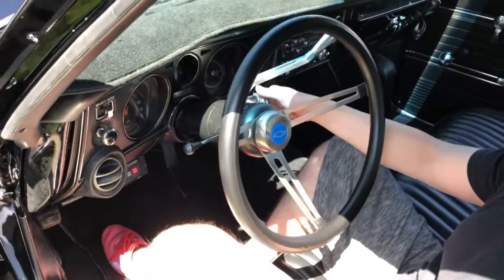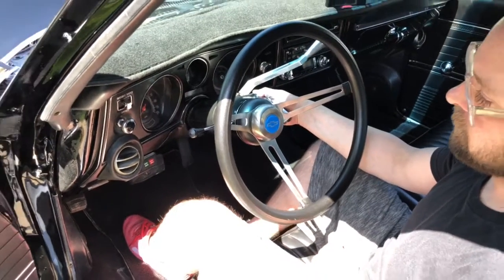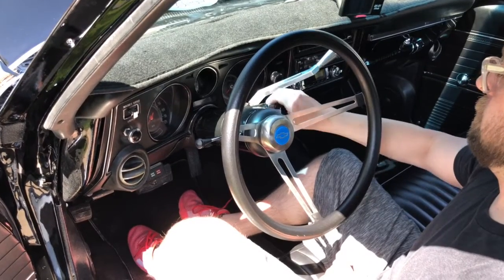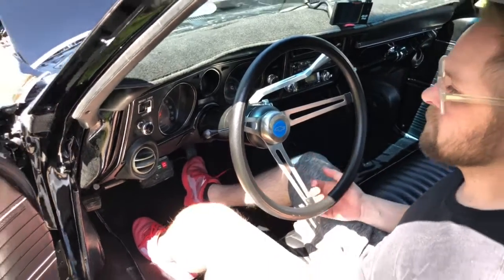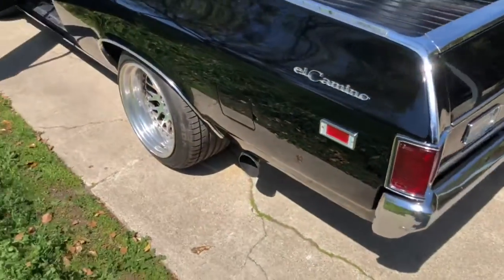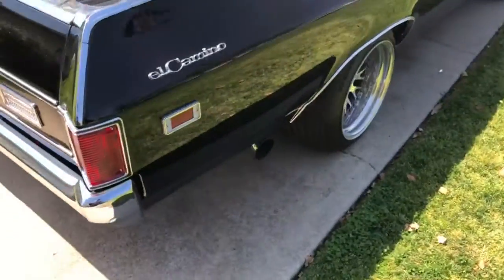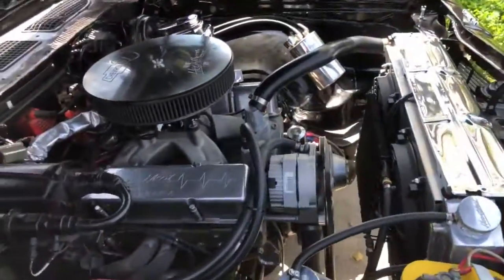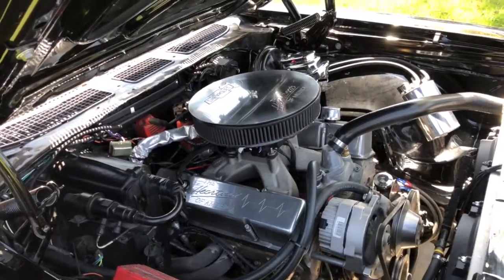Now turn the key. Engine bay — don't hear any abnormal noises coming out, nothing like heavy knocking or top end noise.